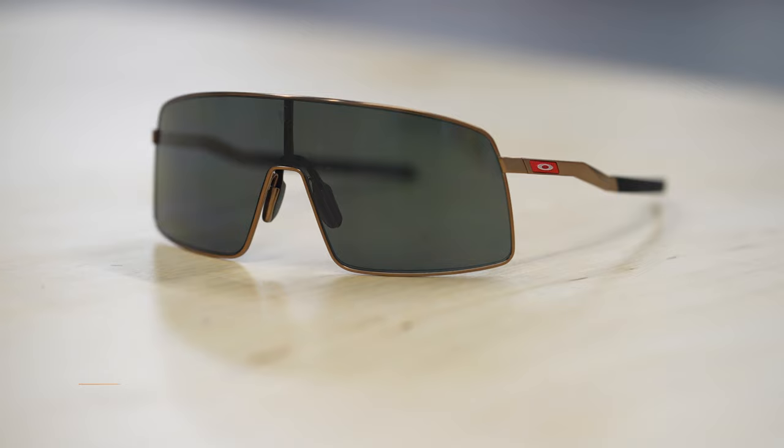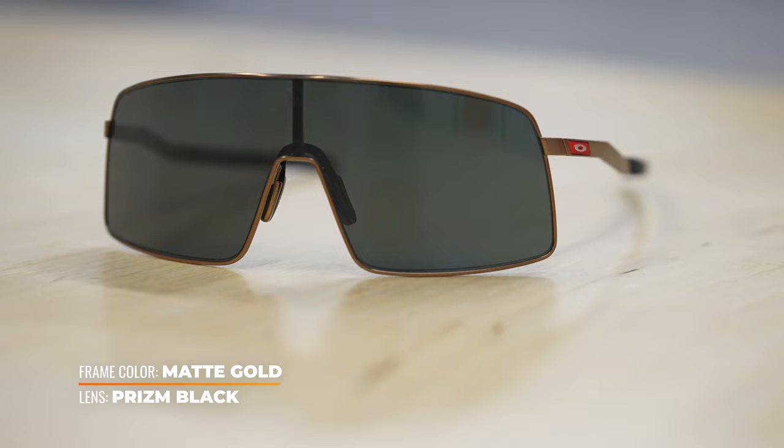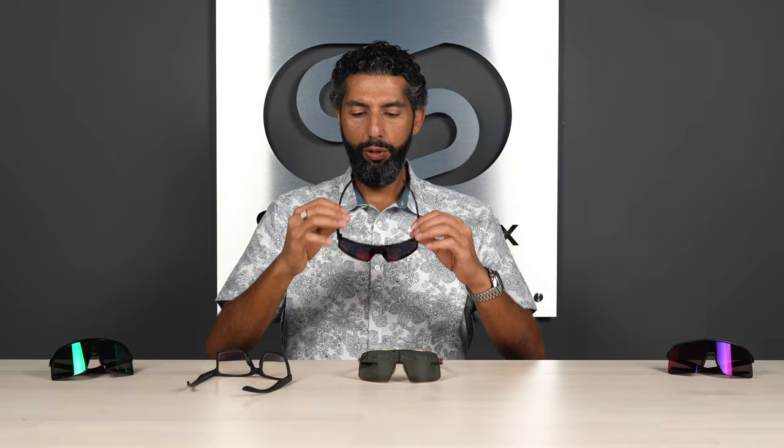Let's talk about the glasses a little bit. First thing you're going to notice: they're super lightweight. They're titanium, so they better be — but this is a big frame, there's a lot going on, and it's metal, even though it's titanium. It kind of feels like nothing. Even compared to the regular Sutro, which is for sports, this one might actually be lighter.